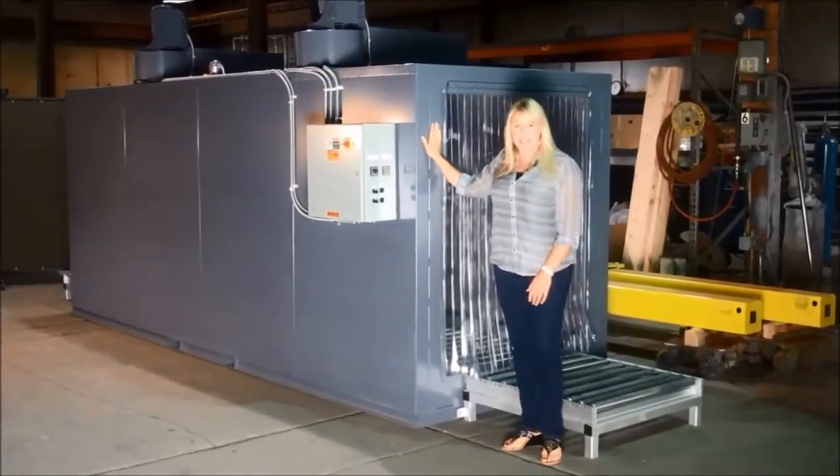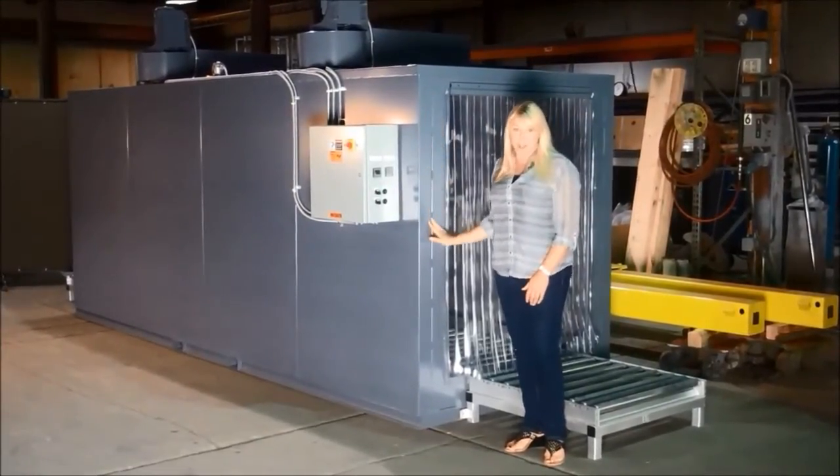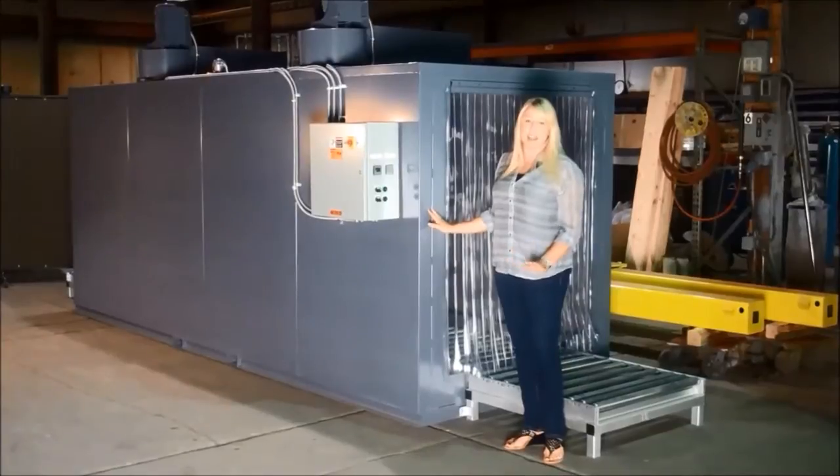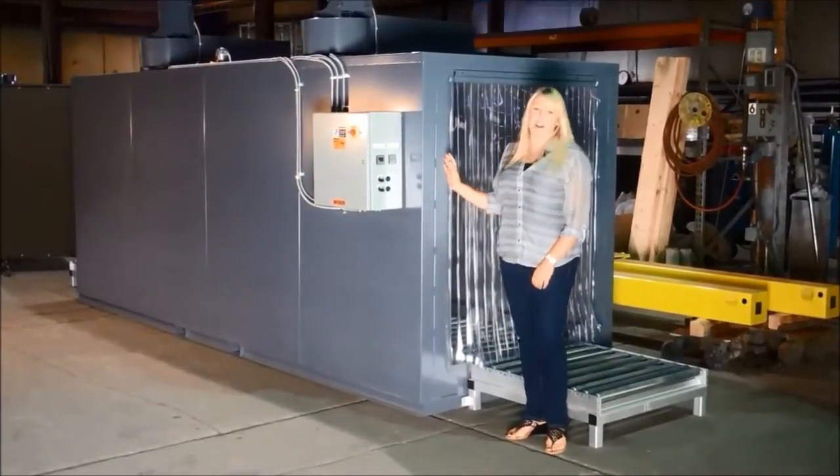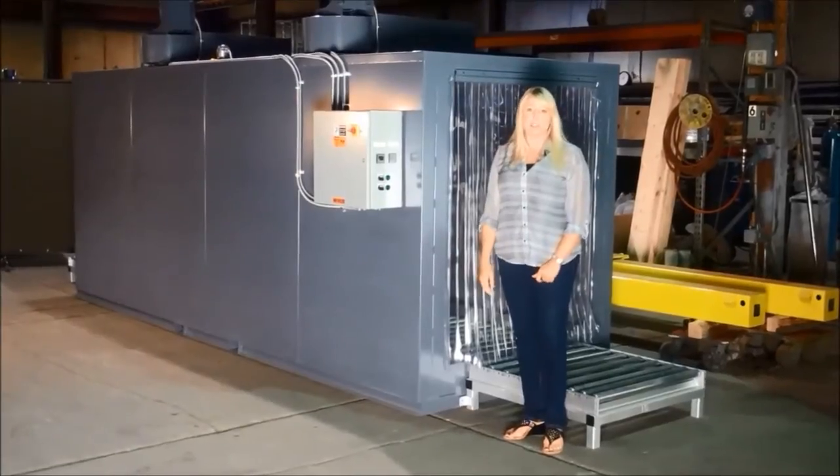Heavy-duty steel construction — everything's welded. We try to prevent any type of rivets if we can. These are designed for just years of abuse. They're built like a tank.